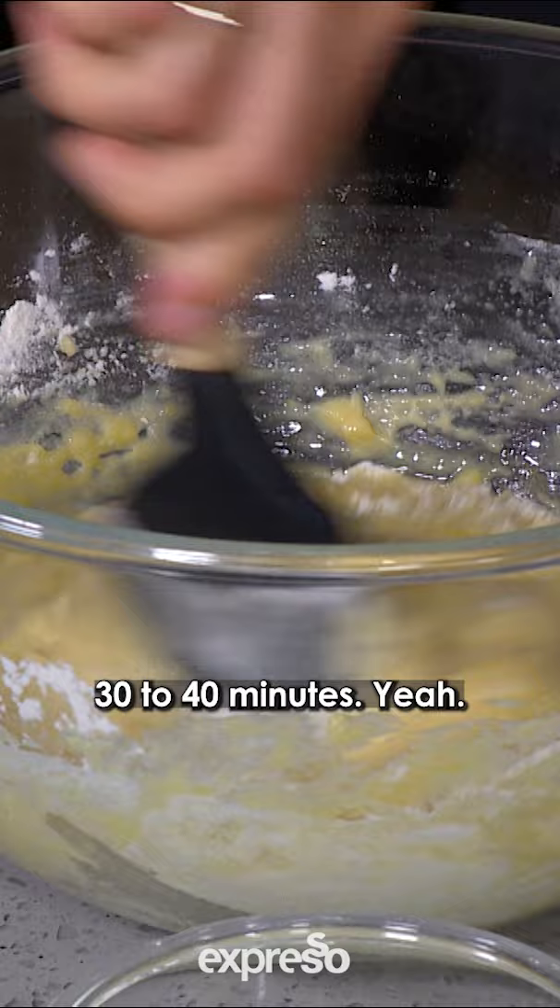I'm gonna cut us a couple of nice pieces for the plate and then top it with that ganache — it's already started to thicken quite nicely while we've been working.